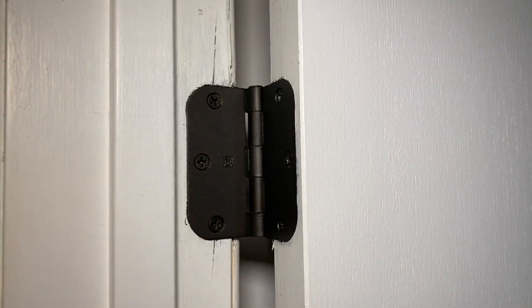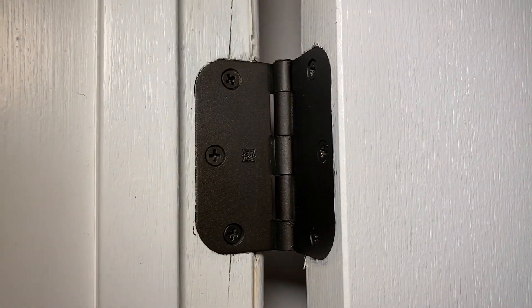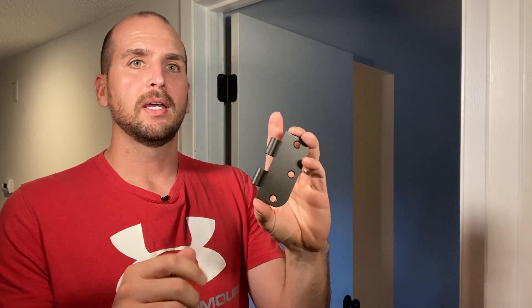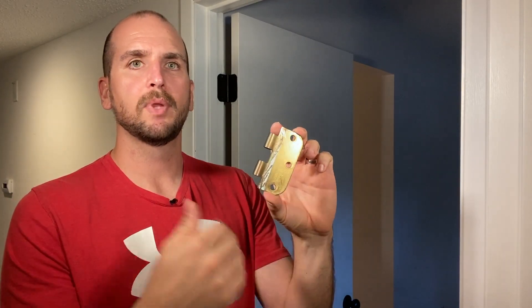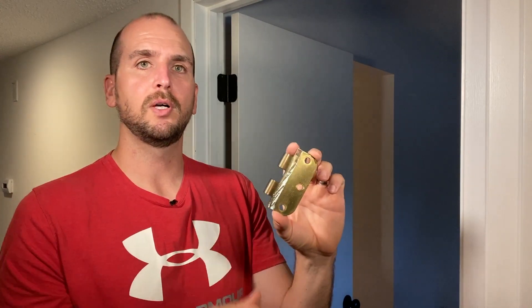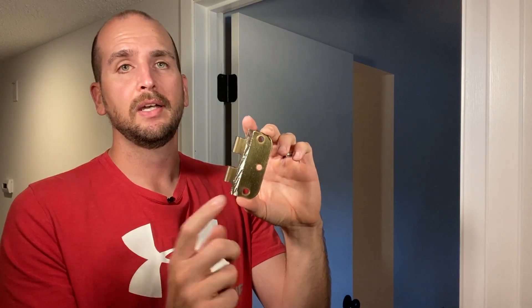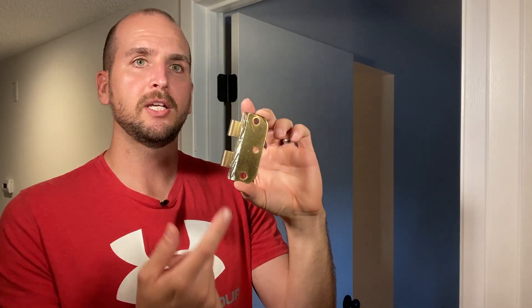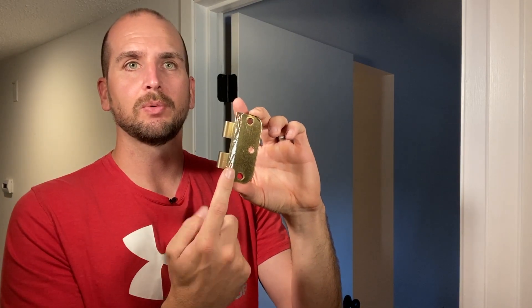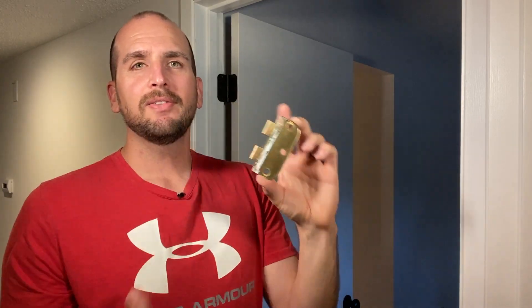Overall, that finishes up the project and the hinges now match much better to the new doorknobs we installed — they have a really nice finish. However, one thing I still need to go back and do: I didn't give much attention to the back surface of the hinges, which faces the door jamb or the door. In my case, the doors don't cover the full surface, so you can see the exposed gold on the back side, which I left pretty much unfinished.